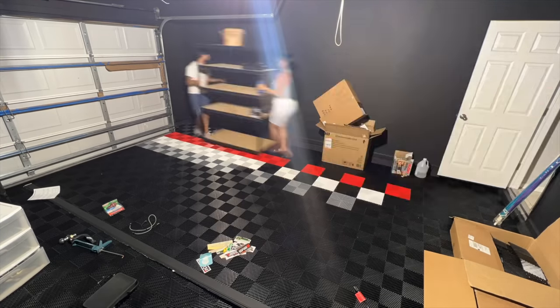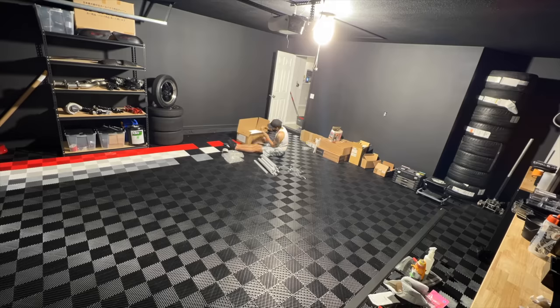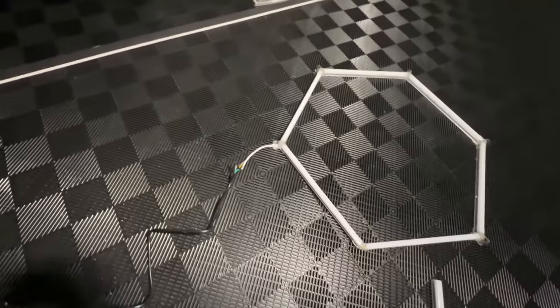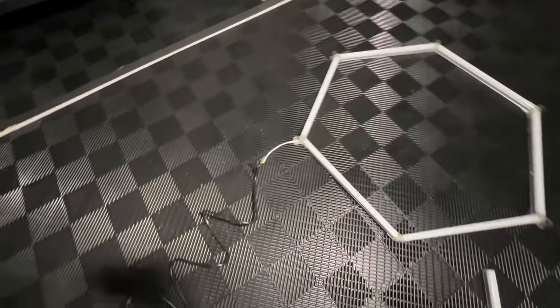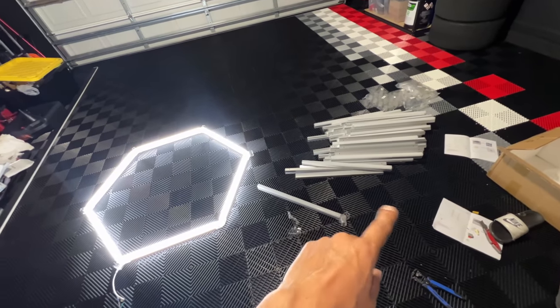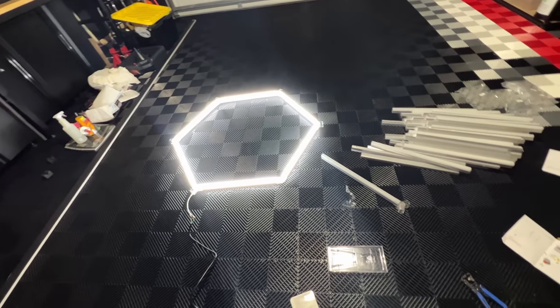The hexagon lighting wasn't a pain as long as you were paying attention to what you were doing — but I can see it becoming a hassle if not. We got the first hexagon put together and wired it up, just loosely for now. I'll obviously put some wire nuts or crimp them together shortly, but this is just to test — and it works.